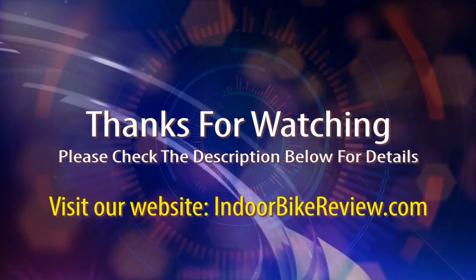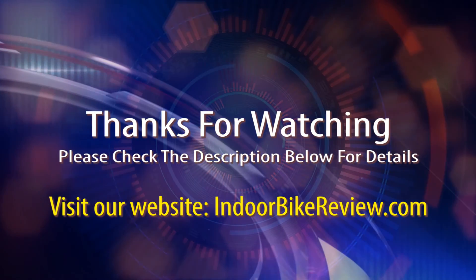I hope you enjoyed the review. I appreciate you watching and hope that you learned a lot about this exceptional product.